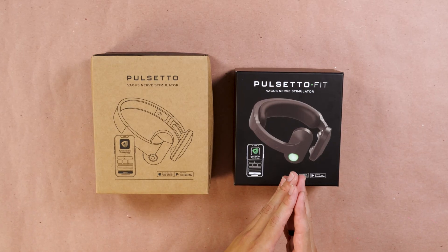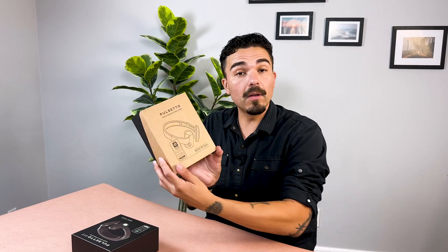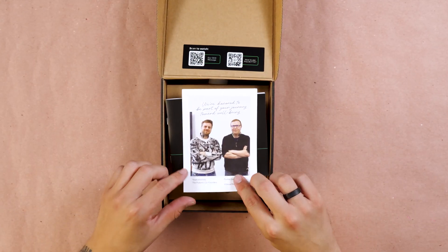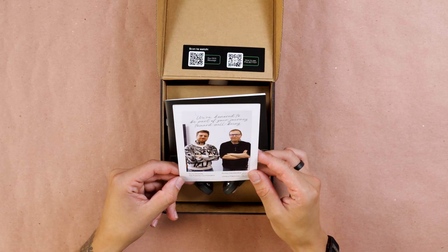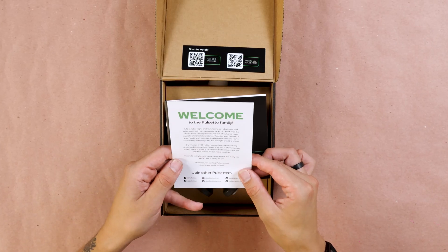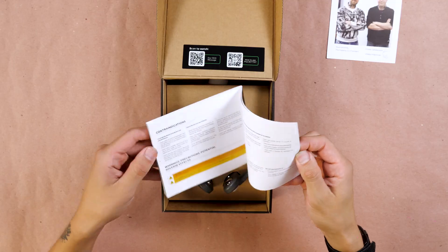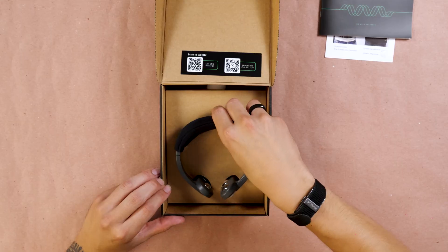Now it's time to unbox both the Pulsetto Original and the Pulsetto Fit. Starting with the Pulsetto Original — right away, we have a picture of what I'm assuming are the co-founders of Pulsetto. A little welcome card, which is really nice — that actually adds a very nice personal touch. Here we have a straightforward user guide, good quality. But let's get to what really matters, the actual device itself.